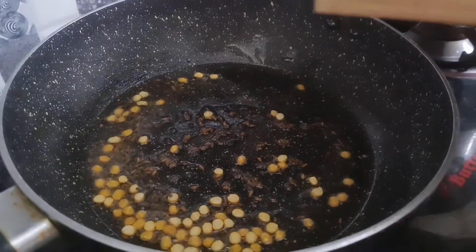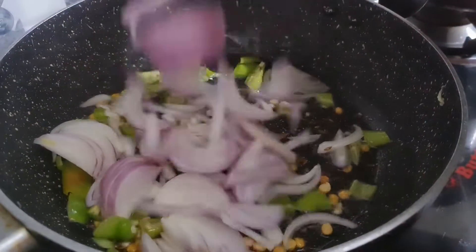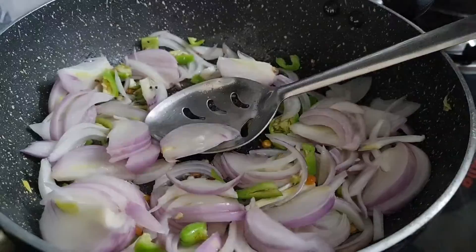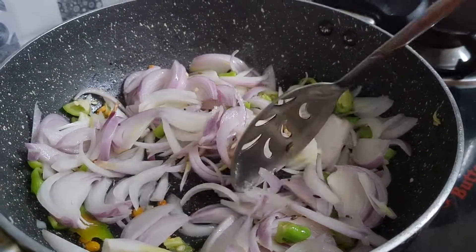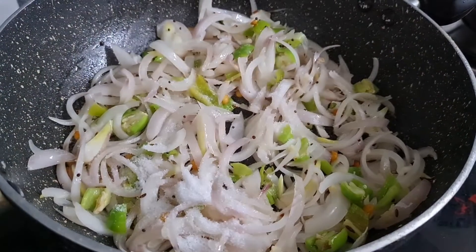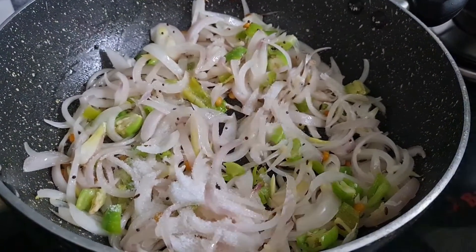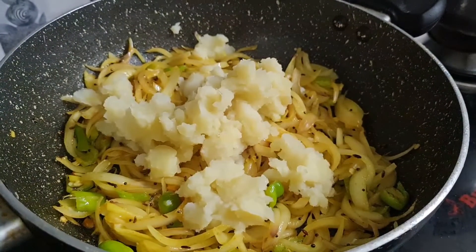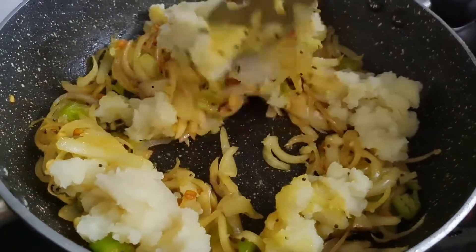I am going to show you a little bit of oil. You can adjust the onions for the size of 5 potatoes. I am going to add a little bit of oil, and the onions are very soft.